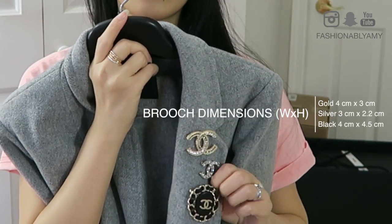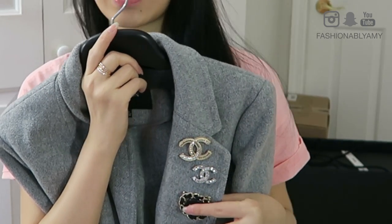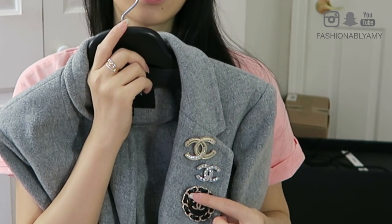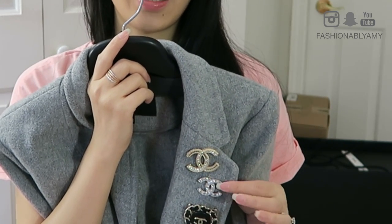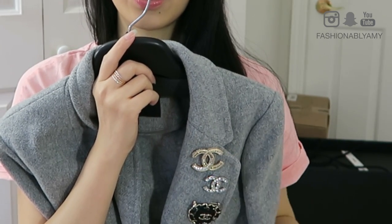I love all three. They're honestly very versatile because these two are considered medium size in my opinion, and this is a small size. They all look great. I find that with the bigger brooches, they suit best the bigger jackets or the heavier duty jackets. But honestly, I also really enjoy putting this one on my jacket — if you can just look at it, it's so cute. So it really just depends on what style you're going for that day.